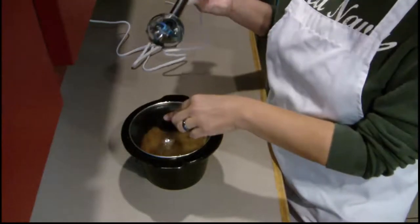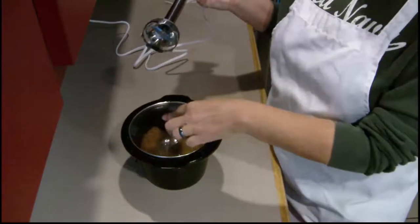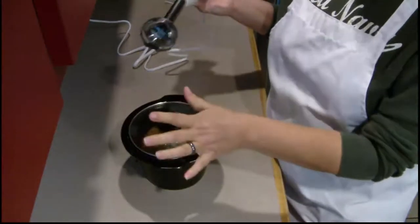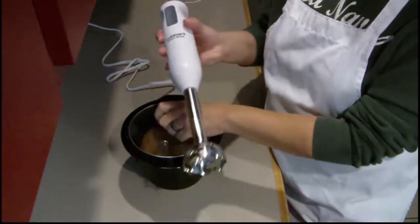After you cook the butternut squash until it's nice and mushy — it's going to take in the crock pot a couple of hours at least — one of my favorite things to use is the immersion blender.